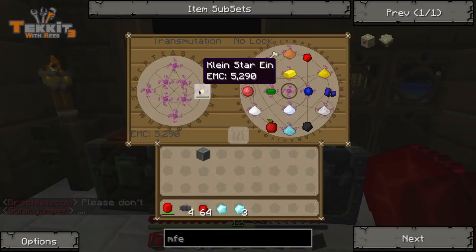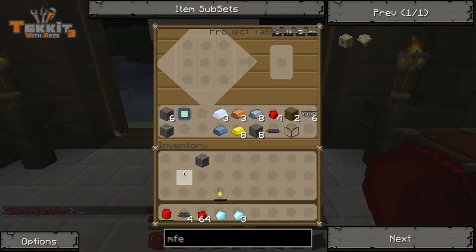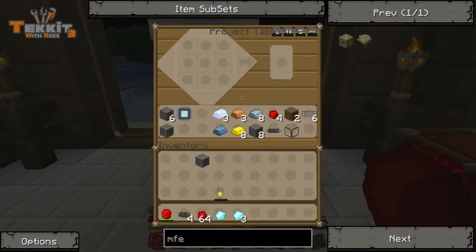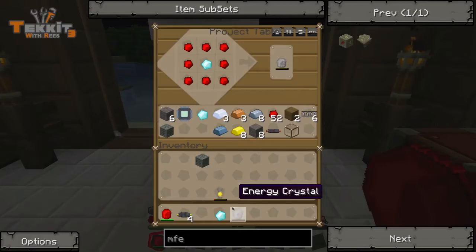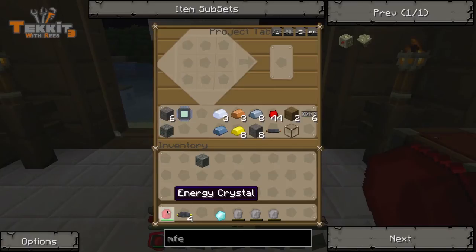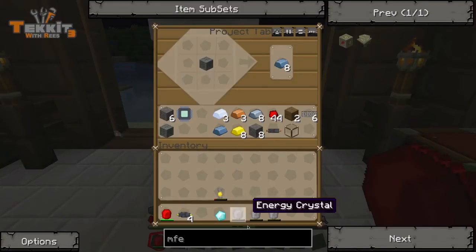There goes like almost all of our EMC. That's so sad. So let's see — I already forgot how to do it. Right, very simple, just like that. And then we should be able to make one. Okay, they're not stackable. We got three of those, and one of them is red and the rest of them are not. I guess maybe they turn red when they get charged. I really still don't know what they do.